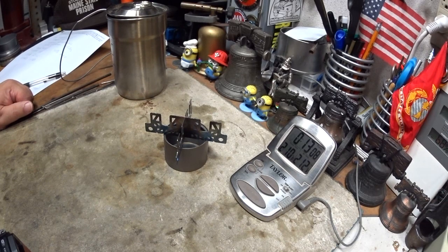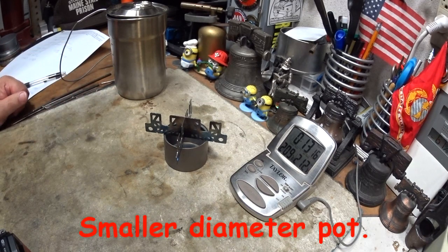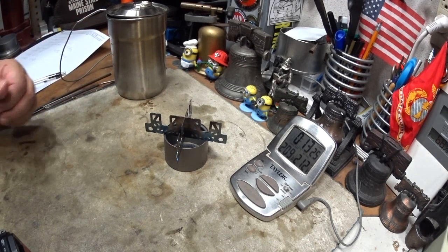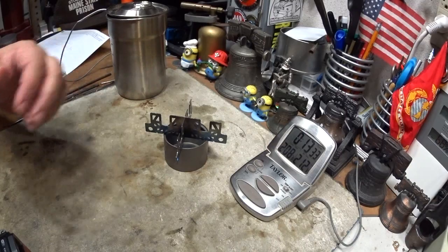So I guess this could be a viable pot stand if you're using a smaller pot like the Stanley here. I hope that helps Rum Runner and the others who asked for this. Thank you for watching — I look forward to your input, questions, remarks, and helpful suggestions, and as always, watch for my buddy Max. Bye now.